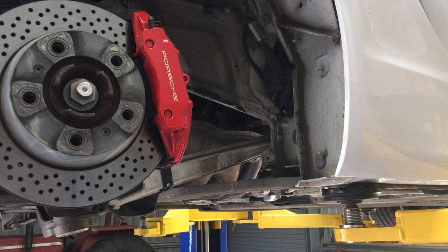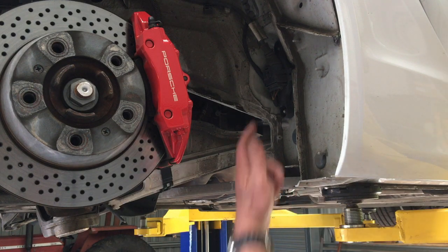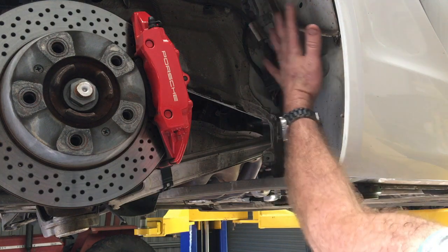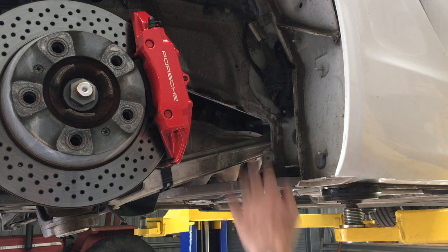To remove the plugs, you're going to have to lift the car and remove the rear wheels. I would suggest removing the underfloor panelling — that rear one — as well as the wheel arch trim on both sides. It's not really necessary on the right, but certainly on the left, it's going to make it a little bit easier because that bank is shifted a little bit further forward.